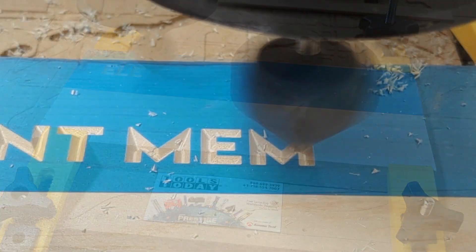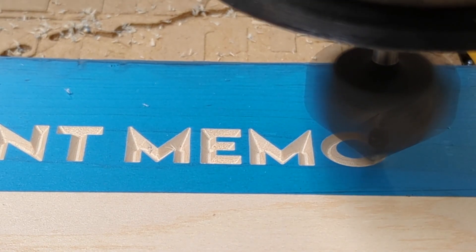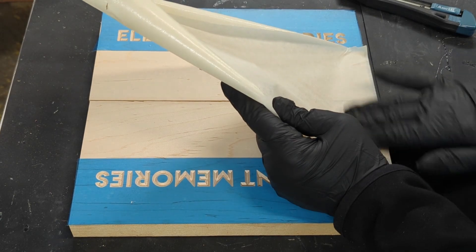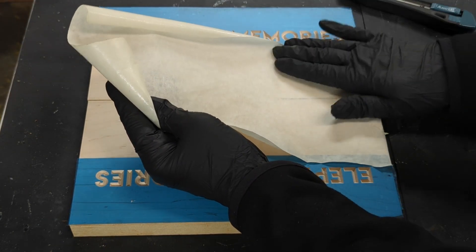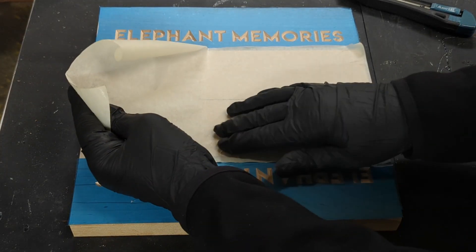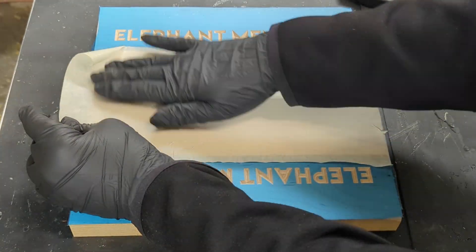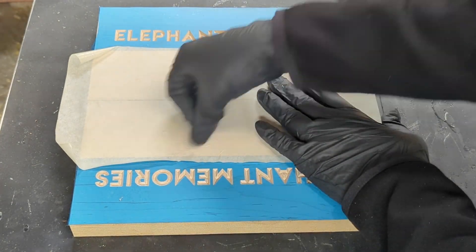We are using an Amana carbide-tipped V-groove router bit from Tools Today to carve the text on the top. Now I'm masking off the bottom with 12-inch masking tape for lasers. Do not use plastic sheeting film for lasers — if it contains PVC or vinyl, it can ruin your laser or void any warranty you may have. Even if it's safe for the laser, it will just burn and then the plastic sheeting will peel. Instead, just use regular paper masking tape. Be sure to press down and smooth out any trapped air.